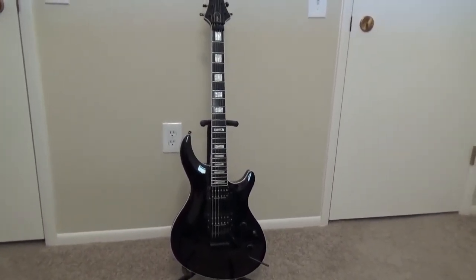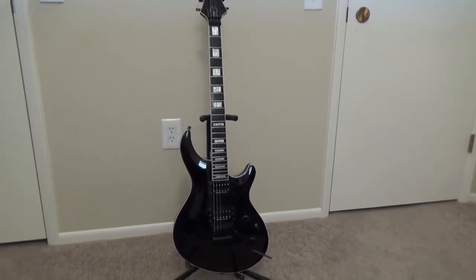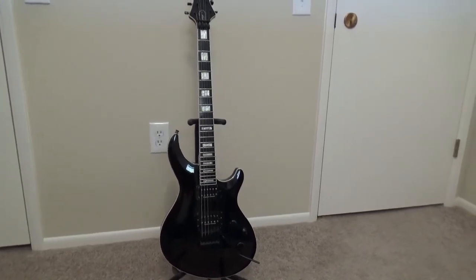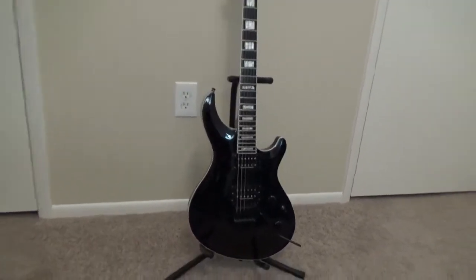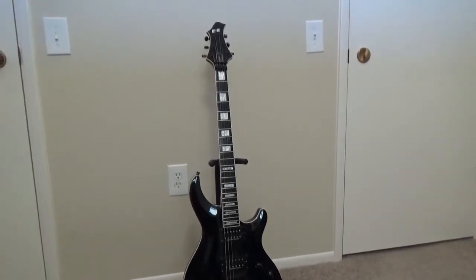Today's episode we are going over the ESP E2 Mystique Black FR — FR standing for Floyd Rose. Now really quickly, let's go over the specs while I'm showing you a picture here.